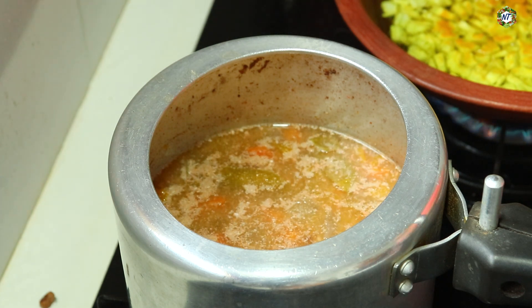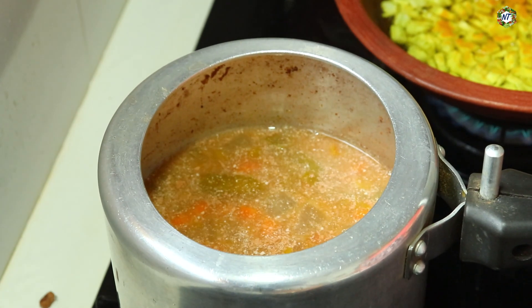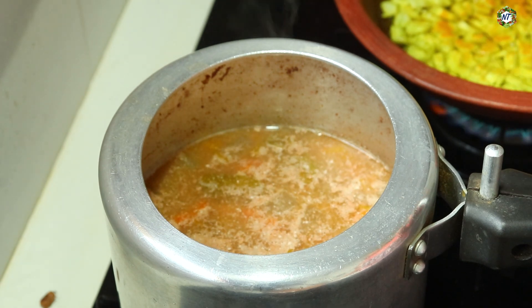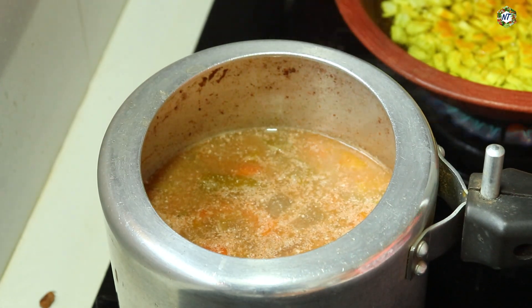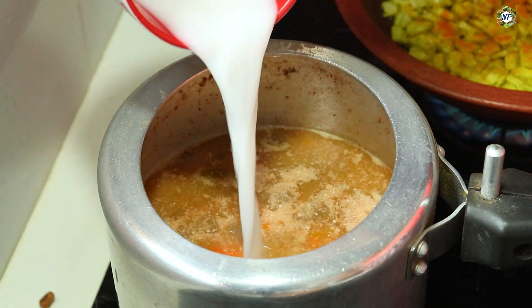Now I'm going to mix my two herbs together. I'm going to mix it together again in this bowl. I get a little bit together. I will use this to make it first.